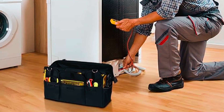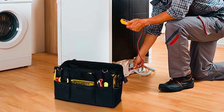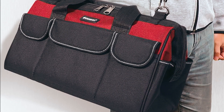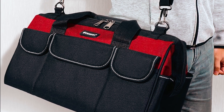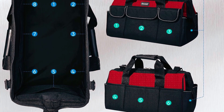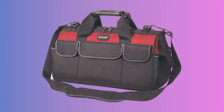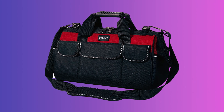TACON Tool Bag: The TACON Tool Bag is a heavy-duty and practical solution designed for durability and functionality. Crafted from 600D Oxford fabric, it excels in rugged conditions. The wide-mouth opening facilitates easy loading of larger tools, while eight exterior side pockets provide quick access to smaller essentials. The waterproof and abrasion-resistant base ensures protection and maintains the bag's shape.